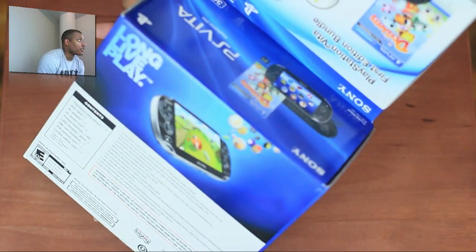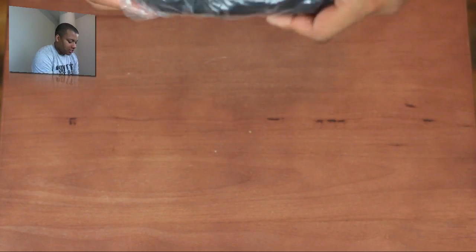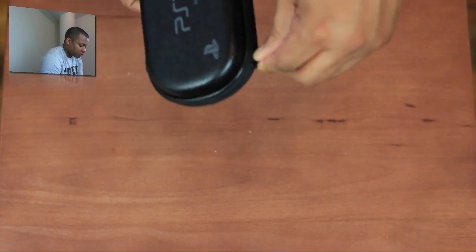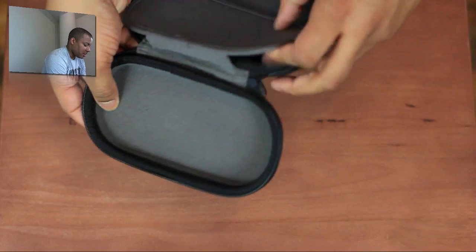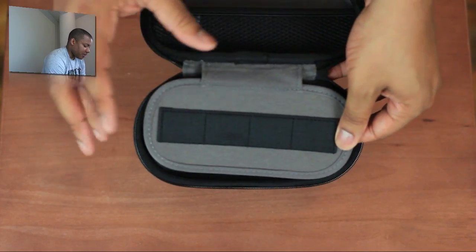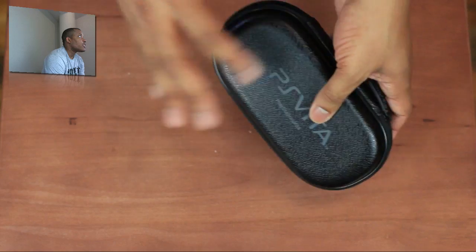It comes with this nice carrying case, because you don't want to scratch up that beautiful screen. Nothing else special inside of the box. You can put some memory cards and some games inside of there — there's a little pouch. It's a nice, solid carrying case.